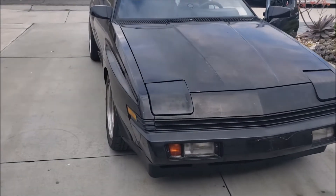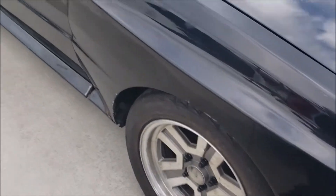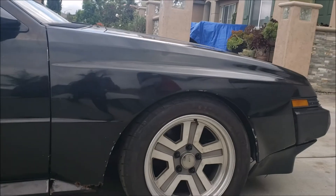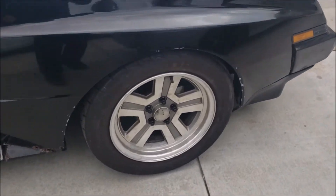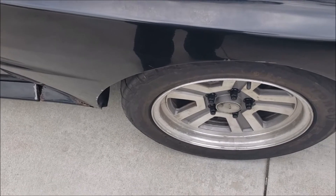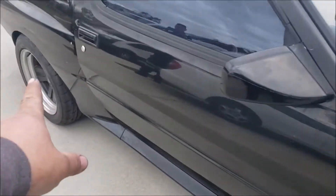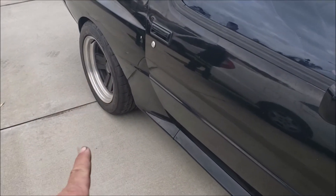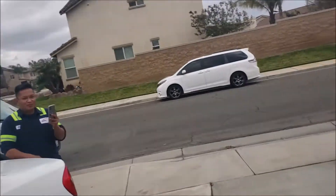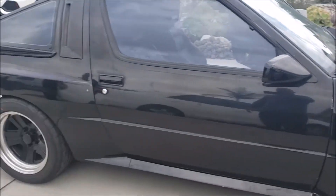We went ahead and installed the lowering springs and it turned out pretty good — pretty much what we were looking for. We also went ahead and installed a 1-inch wheel spacer in the front to bring it out a bit, since there's about a 1.5-inch spacer on the rear. I think it looks good — what do you think? Looks perfect.